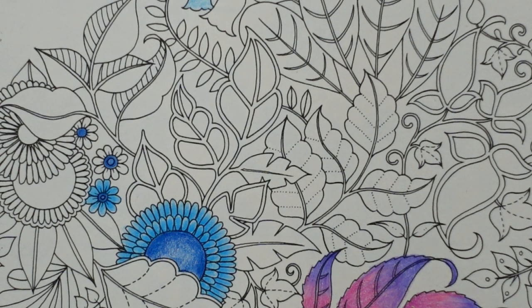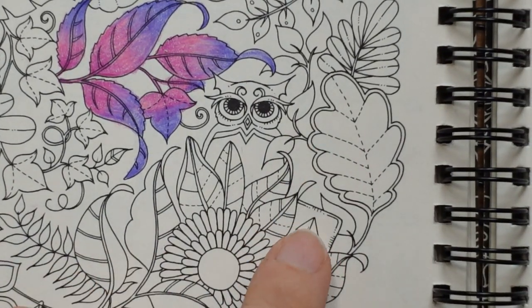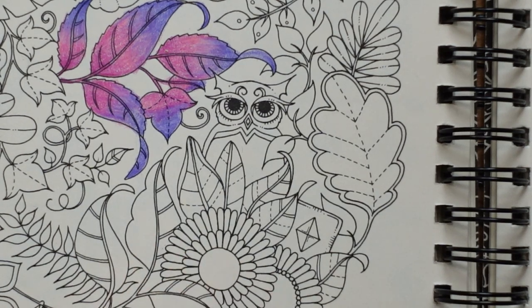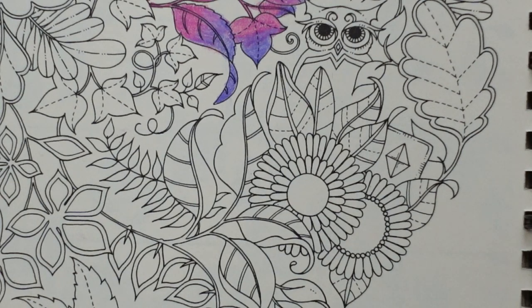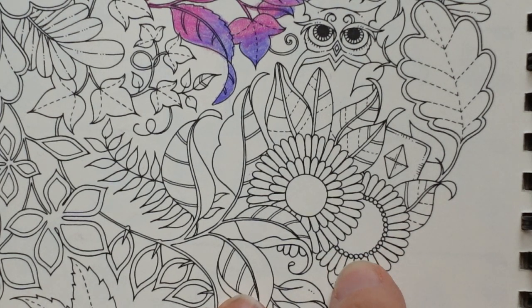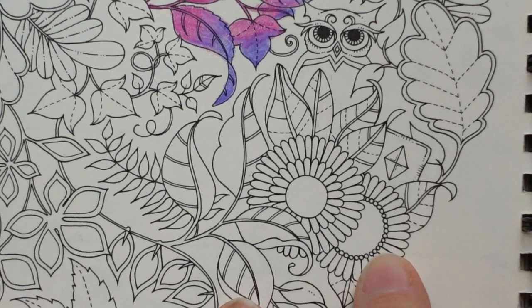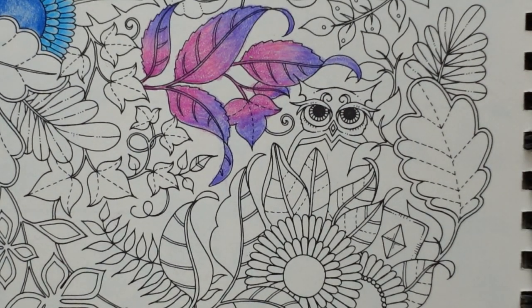I'm just looking for any other little details — sometimes Johanna puts insects. I can see one here. There are some more flowers here — the same as the ones at the top — so I will do them in blues, exactly the same. These have got little circles on them which I'll do in the dark blue of the center.